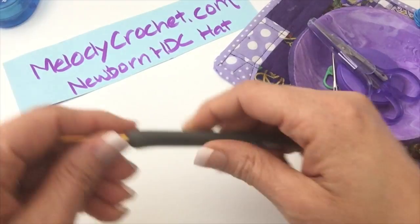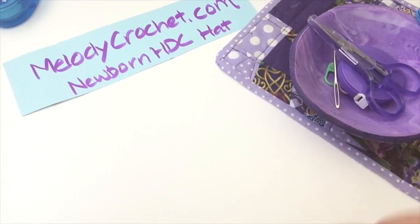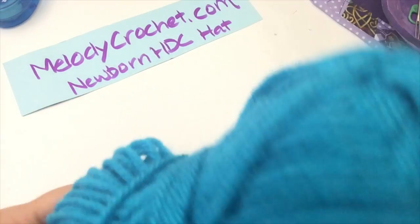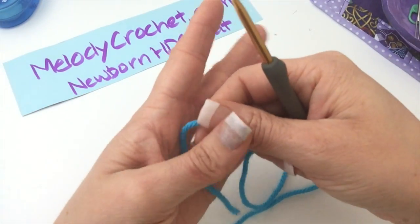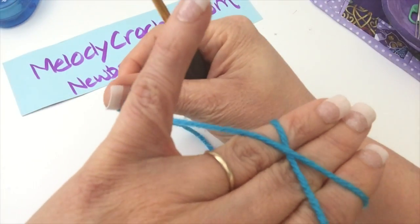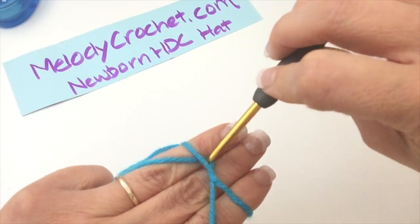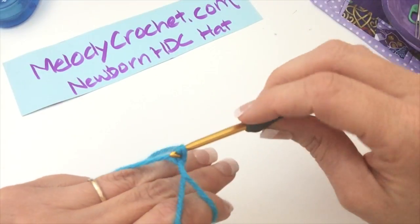Alright, let's get started. I have my G hook, scissors, tape measure, and needle to weave in ends. Here's my yarn — it takes about one ounce of Vanna's Choice. I'm going to start with a magic circle. I'm holding the tail in my hand, go over, back toward me and away, secure it with my pinky. I go under, grab that working yarn, turn, grab it again, and chain two.